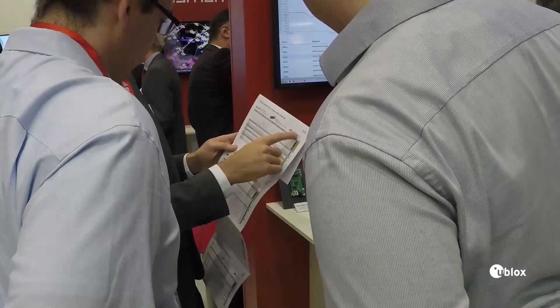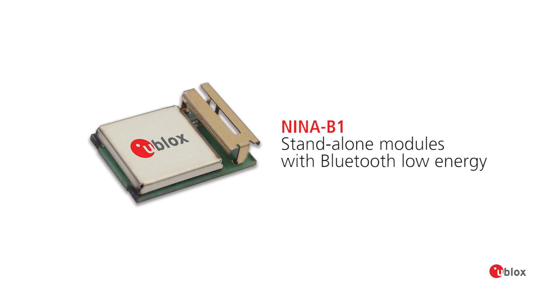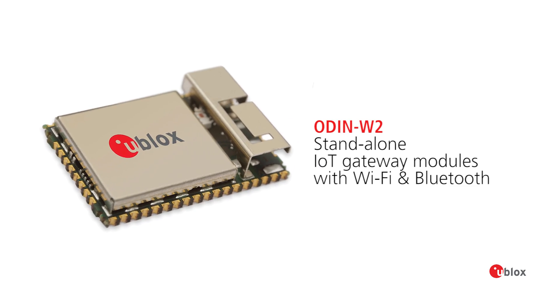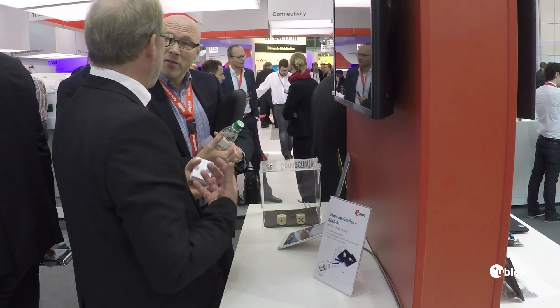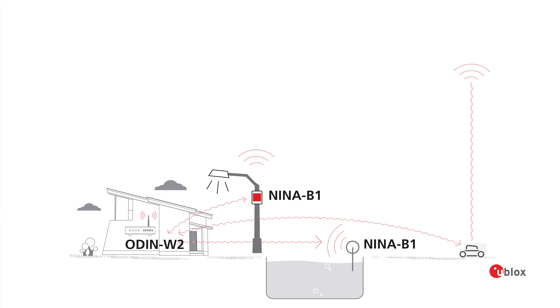We are here at Electronica 2016 showing our latest achievements in short range, where we have a Bluetooth Low Energy NINA module running Embed OS 5, and also a gateway module the Odin W2 running Embed OS 5. The demo we're showing here is about reading temperatures with small Bluetooth Low Energy modules sending data to a gateway.